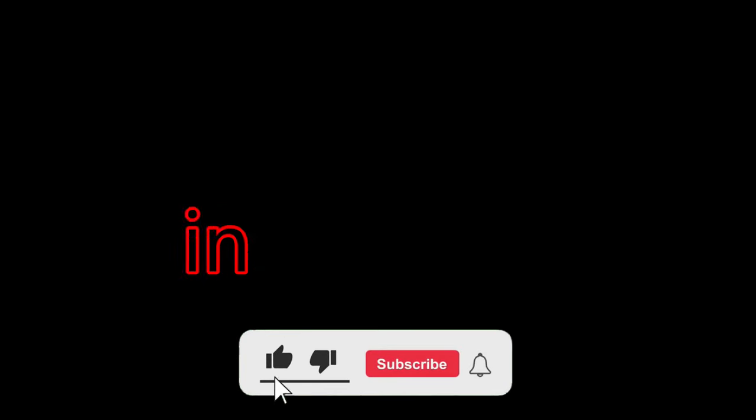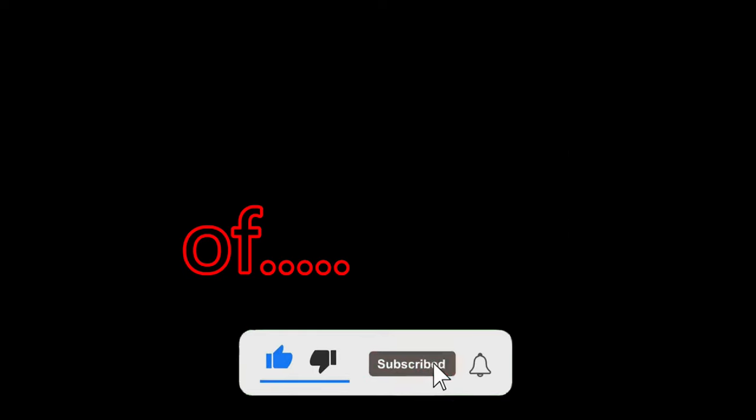Welcome back to my YouTube channel. I am your host, the most famous YouTuber in the world that no one has ever heard of.